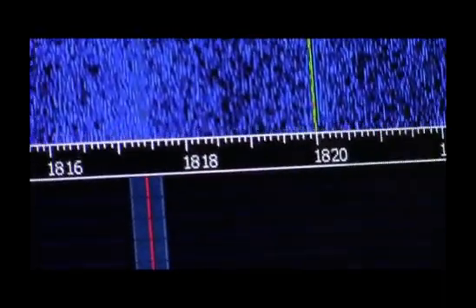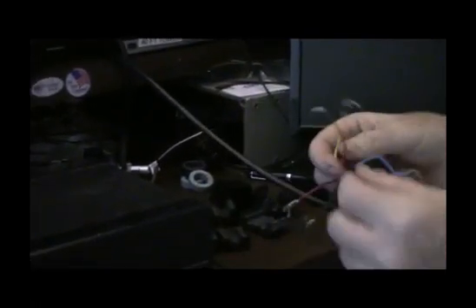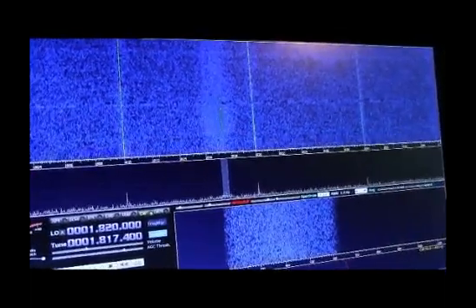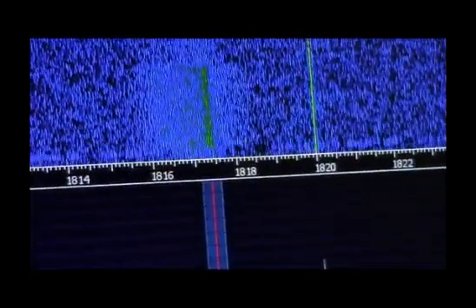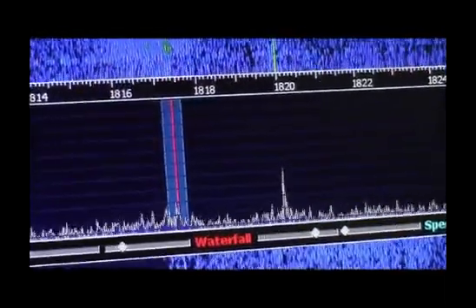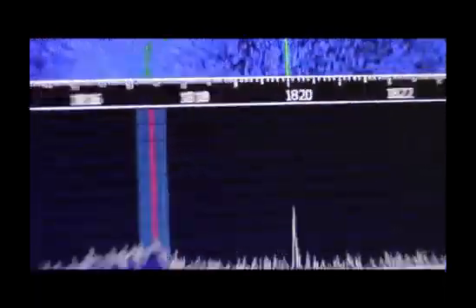Those toroids kept whatever that common mode noise was from getting to the receiver. I'm going to take the toroids off — and now I go touch that same wire to the same place and my noise is back. So it seems to me that there are ways to get rid of common mode noise. You just have to figure out how to isolate every wire going into your radio.